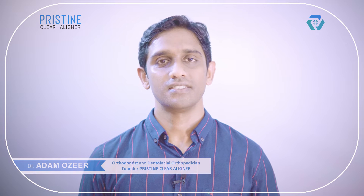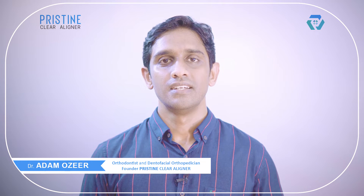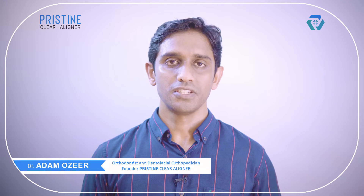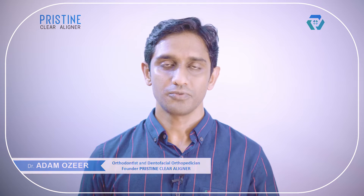Hi all, welcome to Pristine. This is a video for doctors — it's all about attachment placement. It explains the complete procedure of placing attachments, tips for easy placement, and reasons for failures. Shall we move into it?